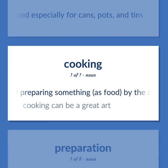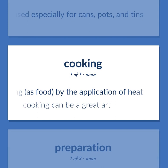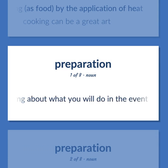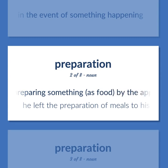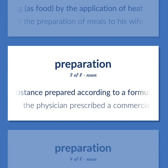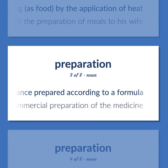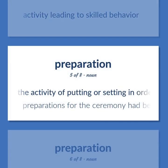Cooking: the act of preparing something, as food, by the application of heat — cooking can be a great art. Preparation: the cognitive process of thinking about what you will do in the event of something happening. Also the act of preparing food by the application of heat — he left the preparation of meals to his wife. A substance prepared according to a formula — the physician prescribed a commercial preparation of the medicine. Activity leading to skilled behavior. The activity of putting or setting in order in advance of some act or purpose — preparations for the ceremony had begun.